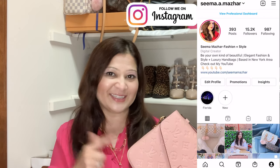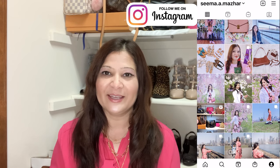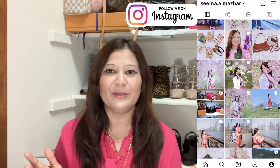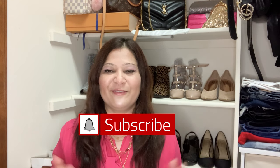Hi guys, welcome or welcome back to my channel. If you're new here, my name is Seema. In today's video I'm going to share what fits in my bag, and the bag I'm going to be using is my current favorite, the Louis Vuitton Pochette Metis. If you're interested in fashion, beauty, and luxury handbags, consider subscribing. And if you enjoy this video, don't forget to give a big thumbs up — that really helps my channel grow.